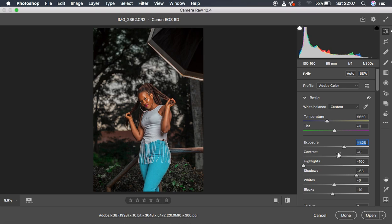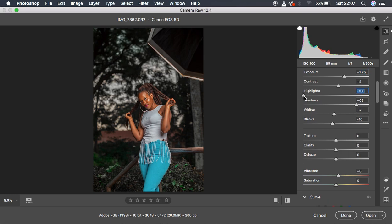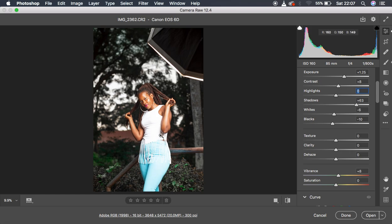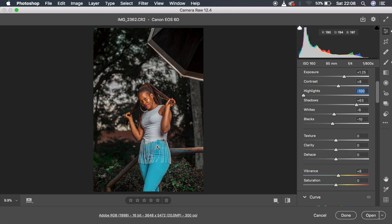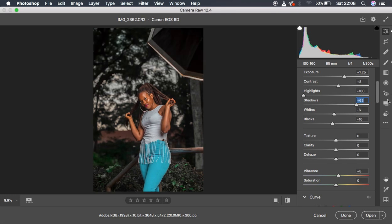I pumped up the contrast to around 8. Then I pulled down the highlights — you can see they were really blown out. But since I shoot in RAW, I managed to pull them down and regain the information in the highlight area. For the shadows I simply turned them up to around 53. I pulled down my whites slightly to around negative 6 and my blacks to around 10 to add a slight bit of contrast.